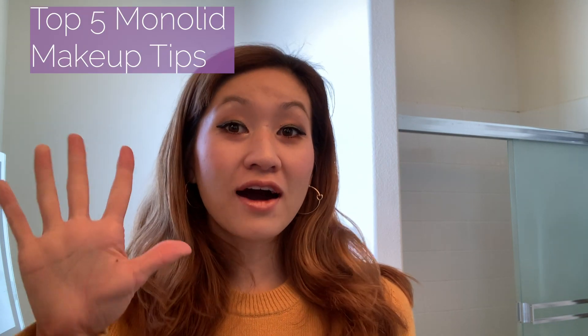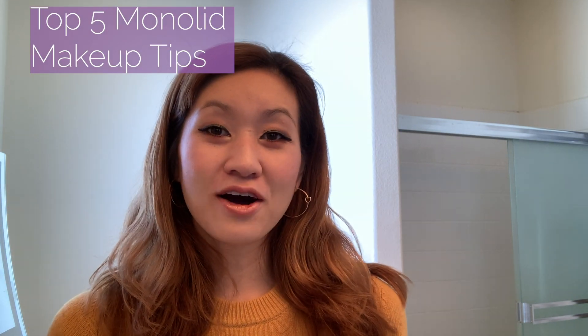Hey guys and welcome to another episode of Above the Fold. Today I'm going to be doing something a little bit different. I know I usually launch into tutorials on different eye looks, but today I'm actually going to be going over my top 5 ways that you can really rock your monolid.